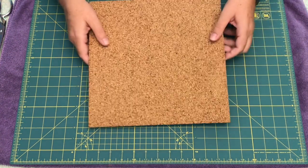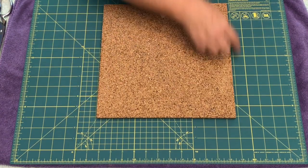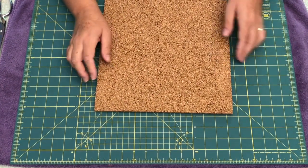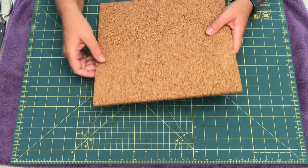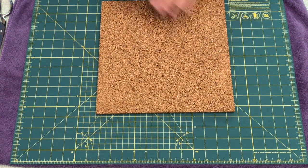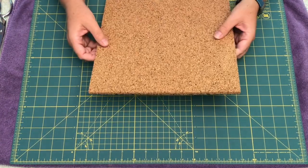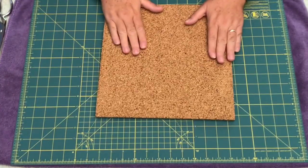You're going to need cork panels like this. They're easy to find in any craft store — they're 12 inches square by half an inch thick. Do not make the mistake I did: I bought 12 inches square by a quarter inch thick. You do not want that. You definitely want the half inch thick — that makes it so push pins can go in really easily. I glued two quarter-inch panels together with a hot glue gun so I didn't have to throw them out.